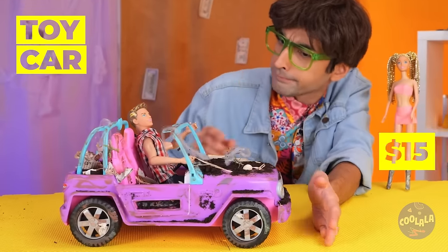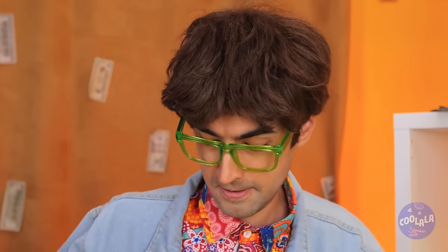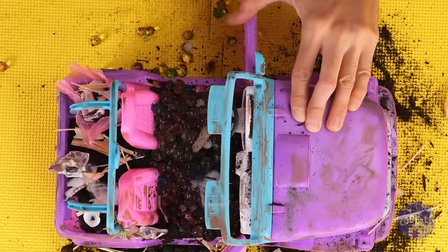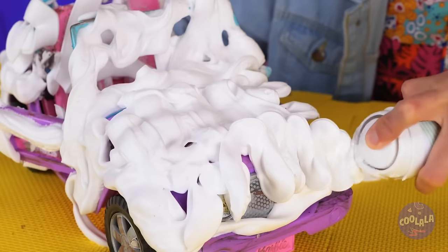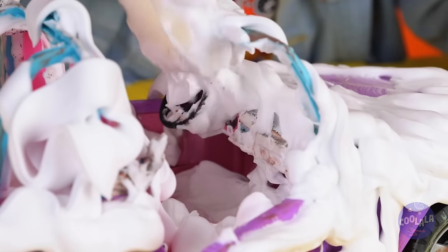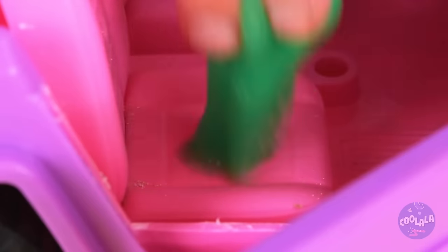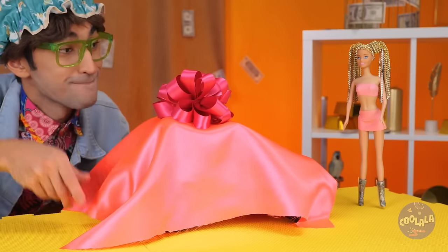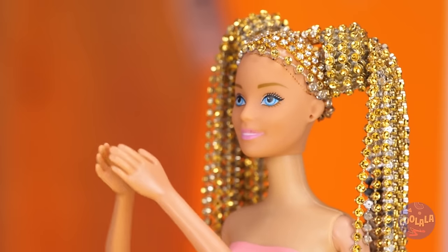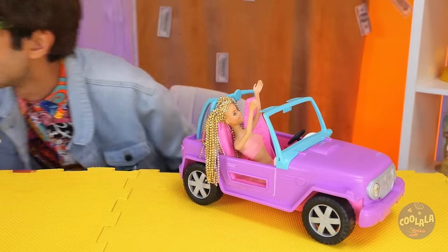Want a ride? Not in that — it's a mess. It's not gonna clean itself. Let's brush out what we can, and now it's time for some foam. Scrub in every nook and cranny. A little vacuuming should help too. Cover it up for the big unveiling. And surprise — it's a brand new car! Well, sort of. Now it's her turn.